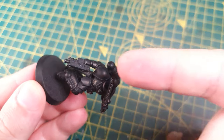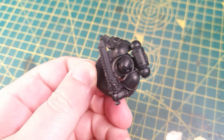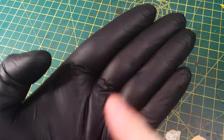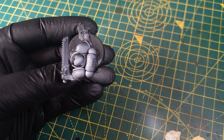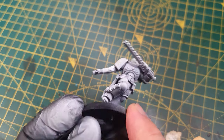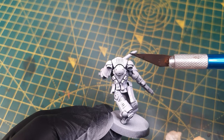The next stage is to add a white zenithal highlight directly from above. Imagine the sun is shining above onto the marine — just think where would the light hit it? The aim of this is to leave black in the shadows and lower parts of the model, and white on the panels facing up towards the sun. As you can see, it creates a transition from black to white.